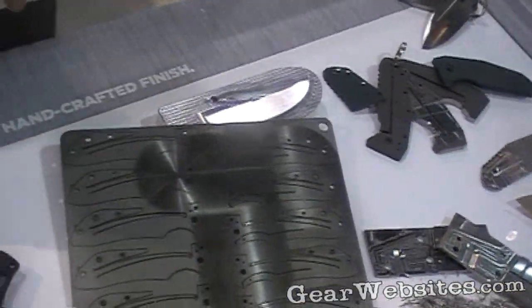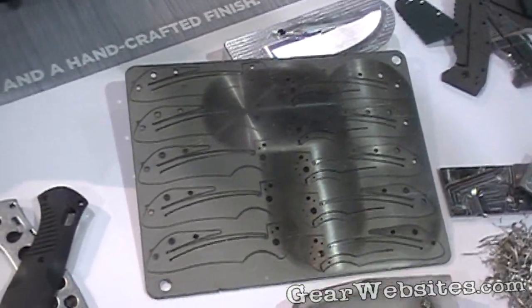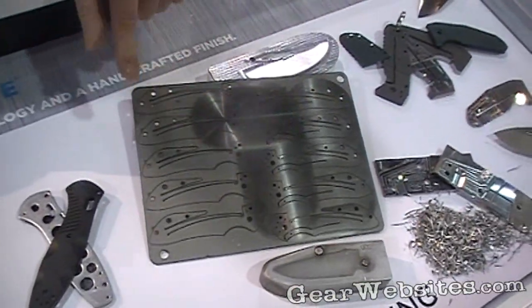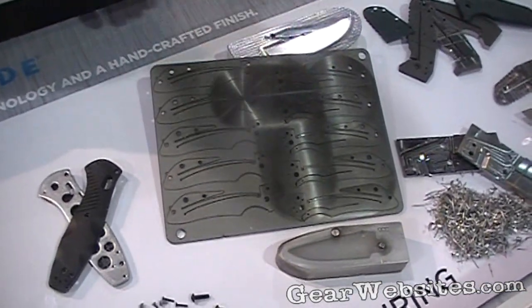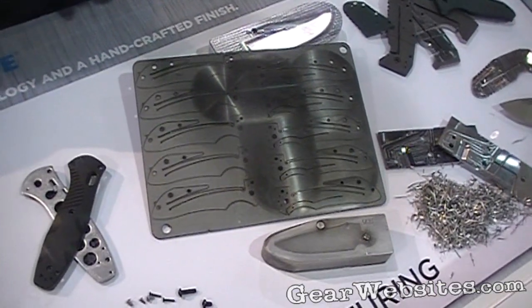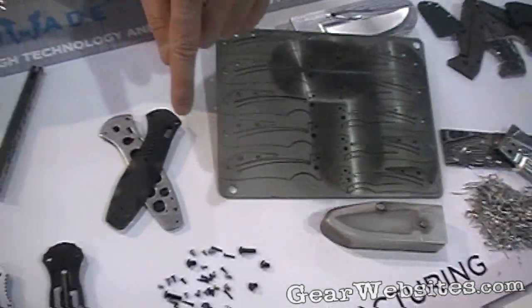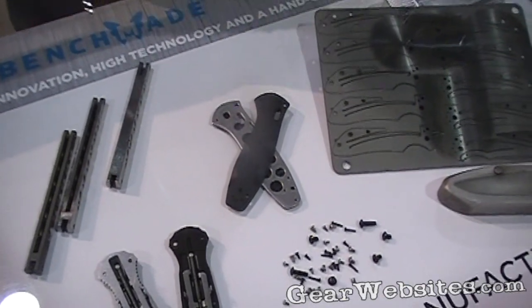The only thing not shown here is probably the liners — titanium liners that we laser cut out. We leave those in their sheet form, and then we can surface grind them before we knock them out and do the finished treatment and anodizing. We now have capability for stamping, so we do fine blanking on those as well.